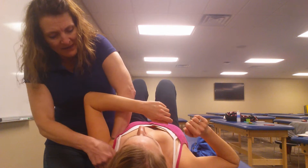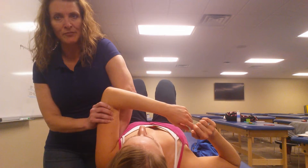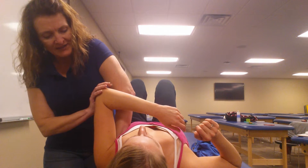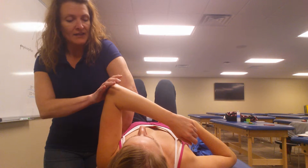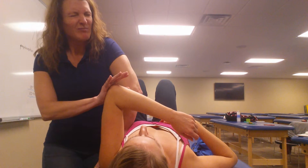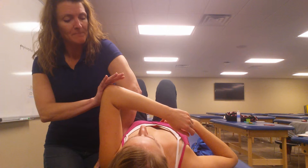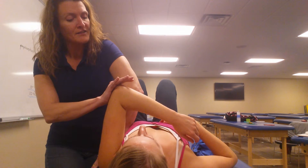I'm going to get her into that beginning position, and if I see that her shoulder starts to slide up towards her ear, I would want to re-stabilize. So I'm holding her scapula and bringing her into horizontal adduction, and I'm going to have her press against me about 25% of her maximum contraction for about 5 seconds. Now go ahead and relax.